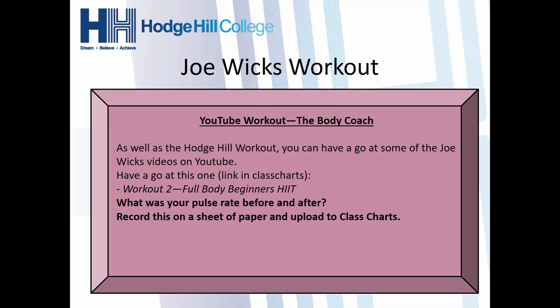The second part is the next Joe Wicks workout. This one is called Full Body Beginners HIIT. There's going to be some upper body stuff — some press-ups and things like that — and then some lower body with squats, lunges, and different things. So it's a full body workout in about 20 minutes to half an hour. The link for that will be on Class Charts — the link to YouTube.